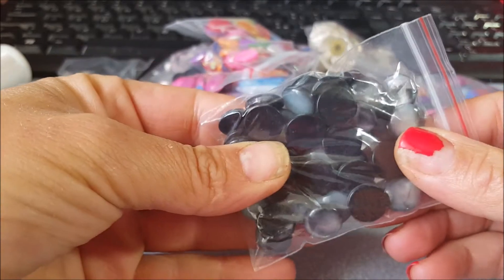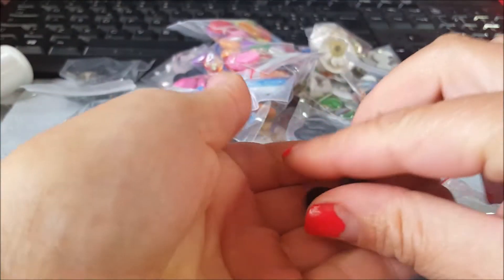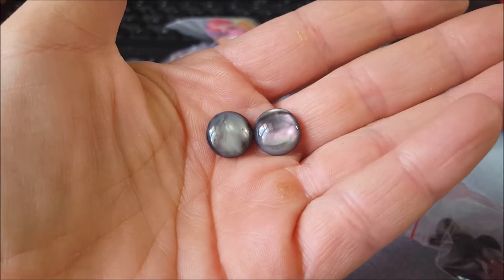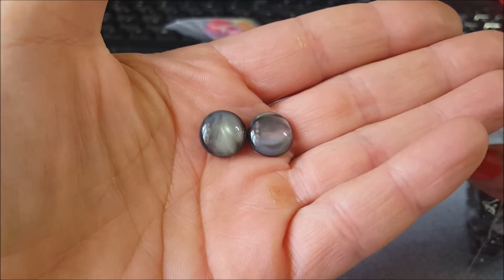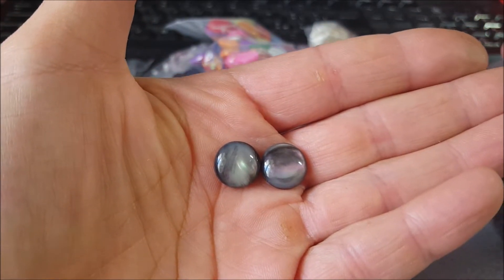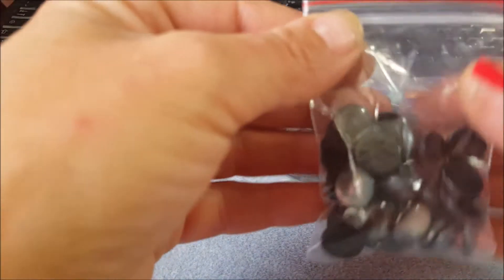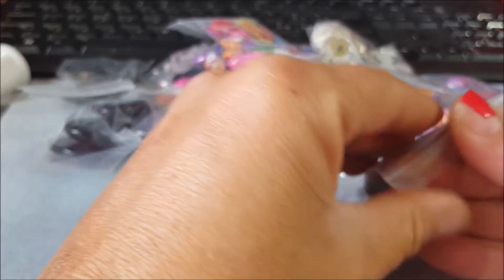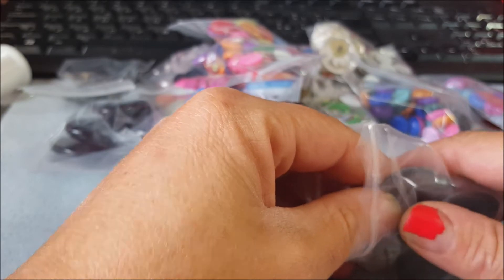Ho preso questi cabochon tutti piccolini, li volevo piccoli apposta. Devo dire che sono molto belli. Sono in acrilico, ma me ne frego perché almeno potrò avere dei prezzi più contenuti nelle mie creazioni, e quindi forse aumenterà la possibilità di vendere qualcosina. Inoltre trovo che siano molto meno pesanti. Sono impacchettati molto bene. Vi metterò sotto il link del venditore perché secondo me merita, ed è stato velocissimo — il pacchetto mi è arrivato in meno di un mese.